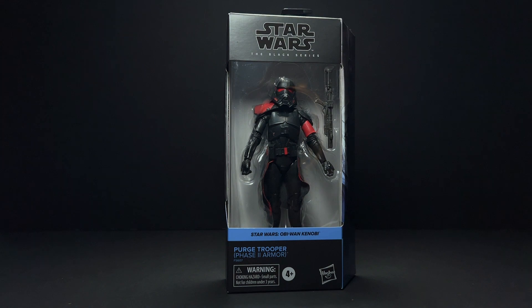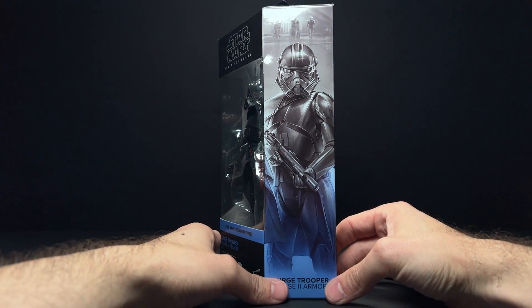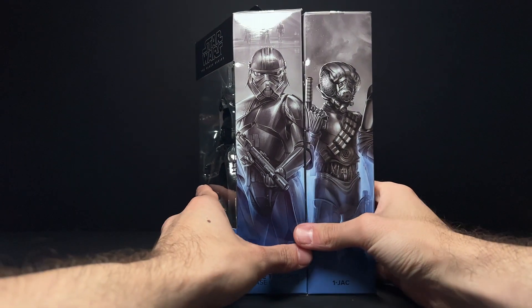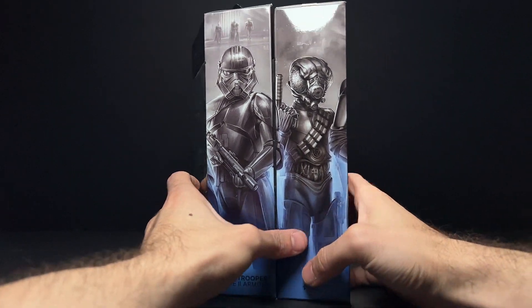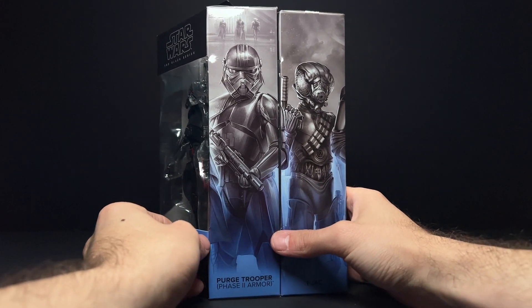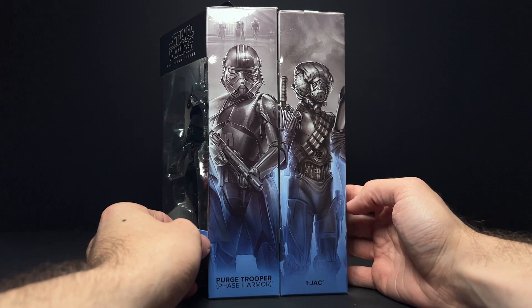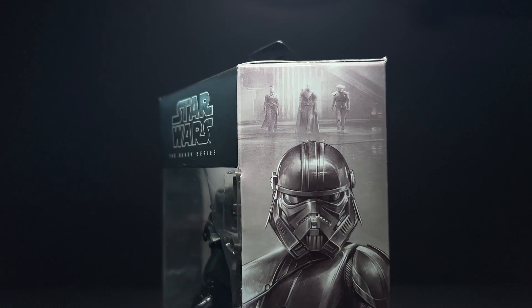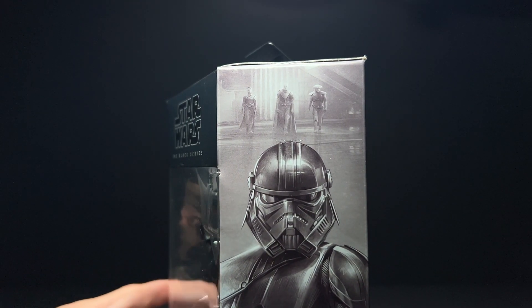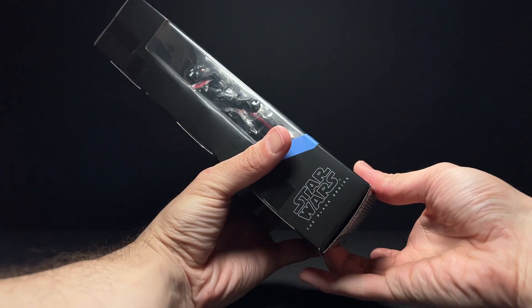I know you guys are really here to see the Phase 2 Purge Trooper. This got everyone really excited when it showed up in live action — we hadn't seen Purge Troopers other than in Jedi Fallen Order. I'm really digging the box art on both of these. We see a little bit of the Grand Inquisitor's arm over here on the right. He is number nine in the series, and I really love the little triptych here of Reva, the Grand Inquisitor, and the Fifth Brother up on top of the Purge Trooper's box art.